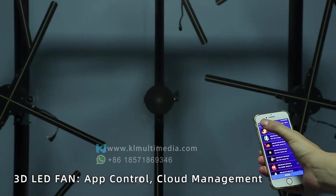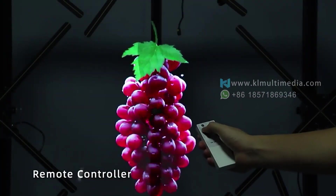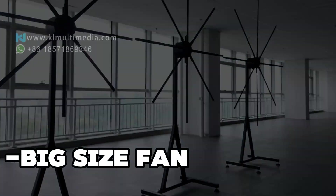You can not only select content from a rich library of materials, but also edit and play 3-dimensional holographic materials yourself without any professional knowledge required.